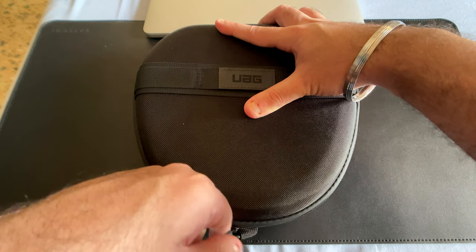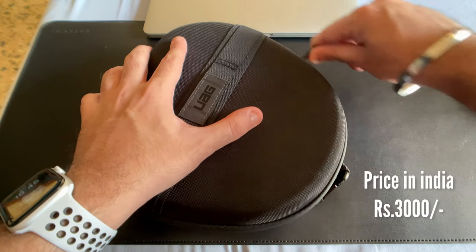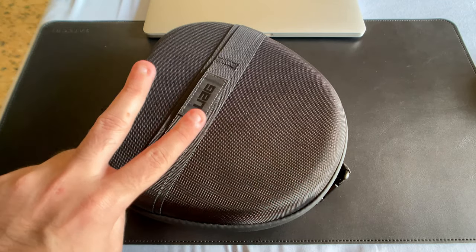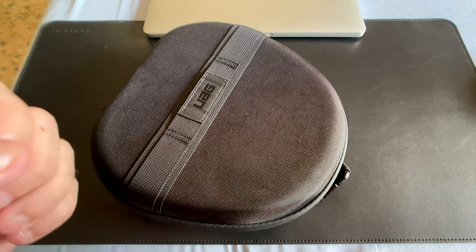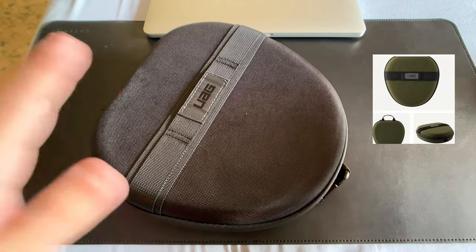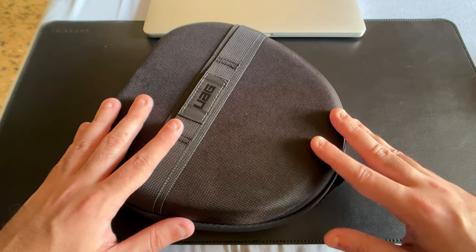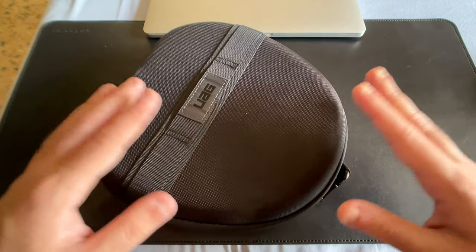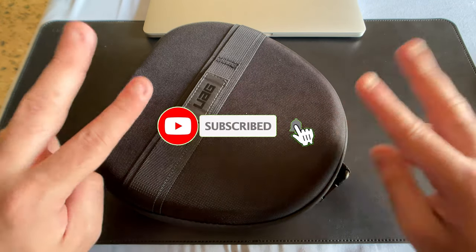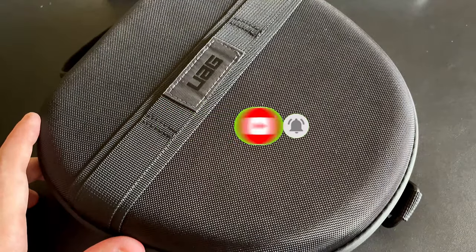This was the UAG case for the AirPods Max — I'm really happy with it overall. I bought it from Amazon India for about 3,000 rupees. It comes in two color ways: the matte black version I have and an olive green version. It's extremely protective, lets you travel in peace with your AirPods Max, and is easily available compared to the Waterfield Designs case. If this video gave you some value, give it a like, subscribe, and stay tuned for more accessories and tech reviews. This is Nitin Chawla — be safe, peace.